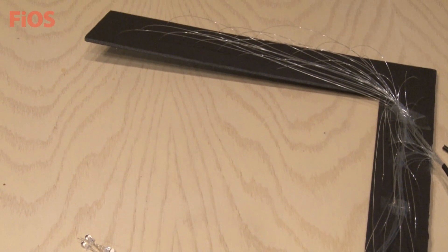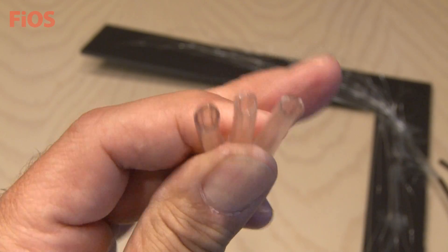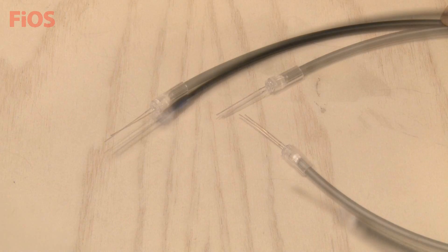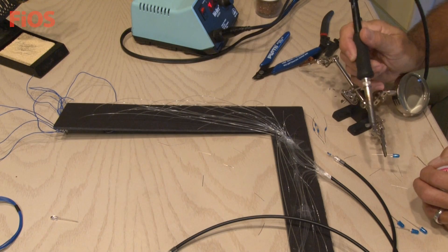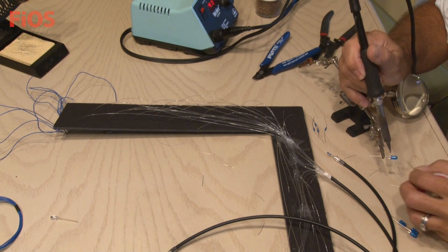Everything is wired. Now it's time for our connectors, the vinyl tubing. Small pieces were cut that will fit snugly over the fiber optic cable and then the LED is inserted in the other end of the vinyl tubing. Three 330 ohm resistors will be used for each of the LEDs and it's time to start soldering everything together. The LEDs will be wired in parallel, all the positive leads together and all the negative leads together.